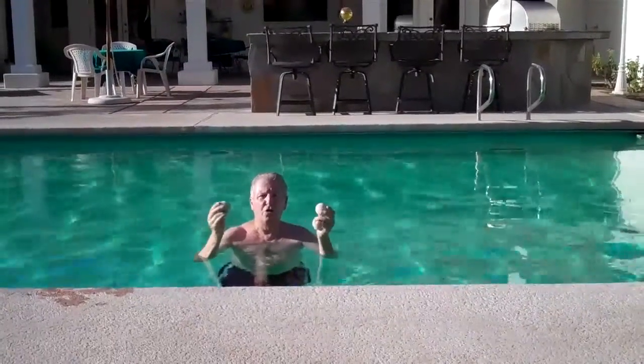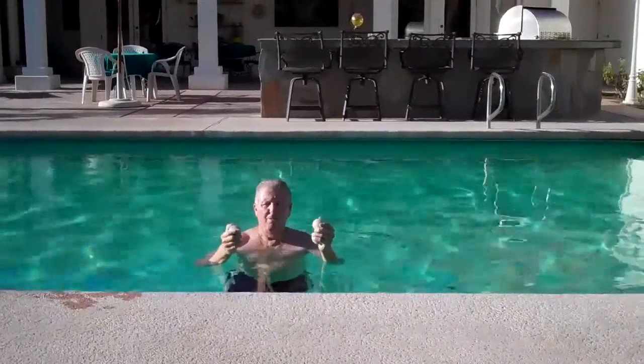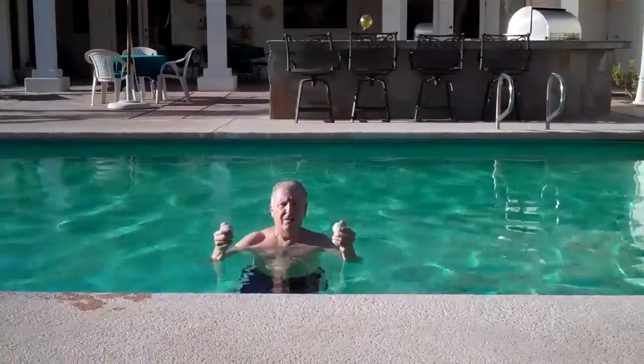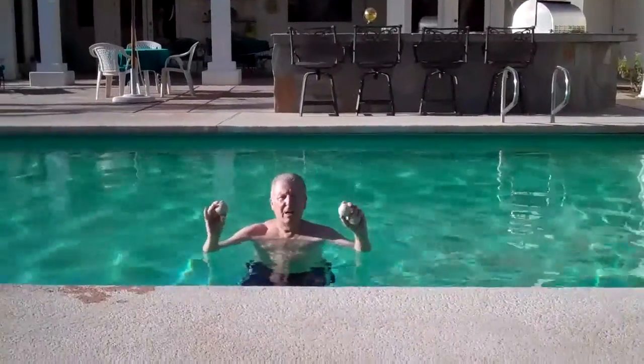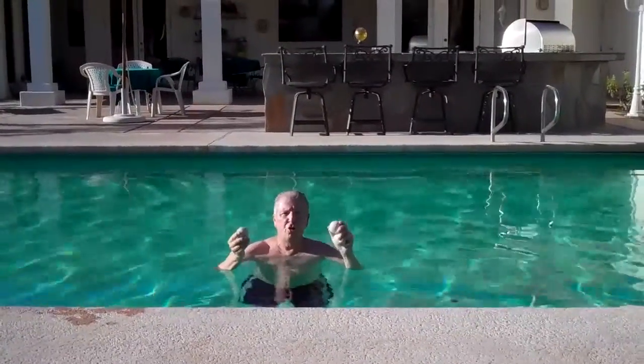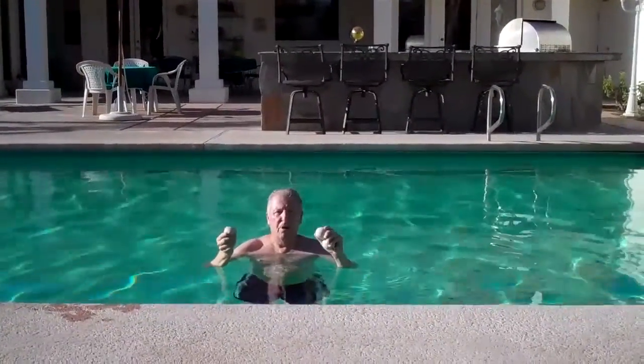So I want to demonstrate how to do this underwater. I've placed some weights in my bathing suit to help keep me down. So anyway, let's proceed and I'll show you how this works.